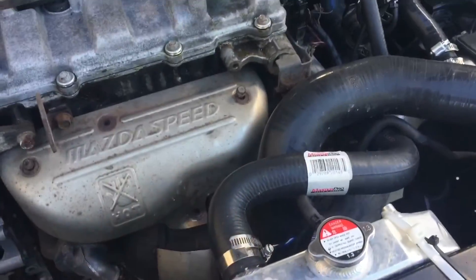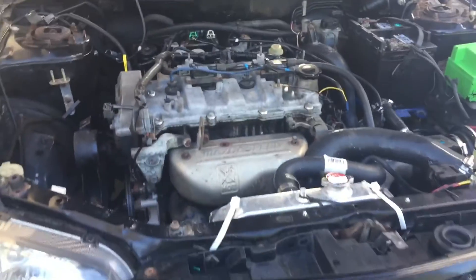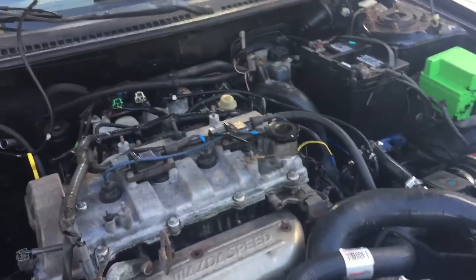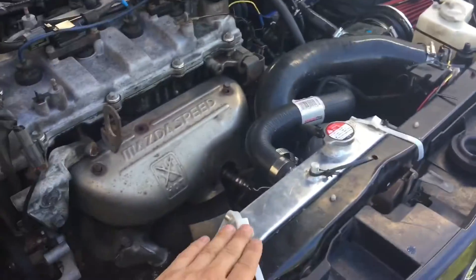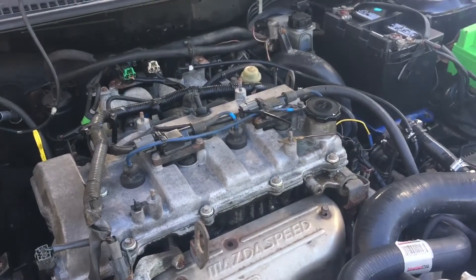The aftermarket radiator is actually keeping it about 15 degrees cooler than the stock one. That's really good because I was kind of worried about the smaller capacity, but being aluminum it seems to have made a big difference. So that's pretty awesome.